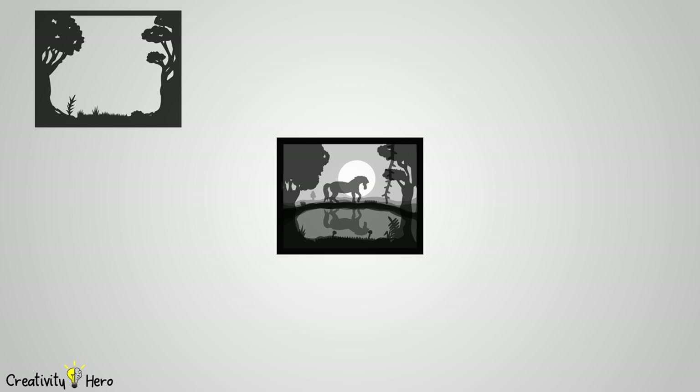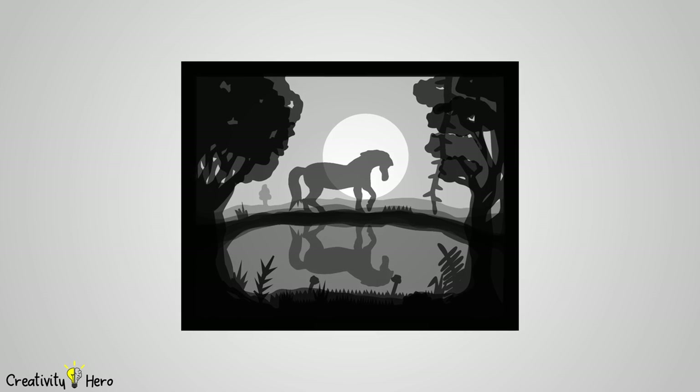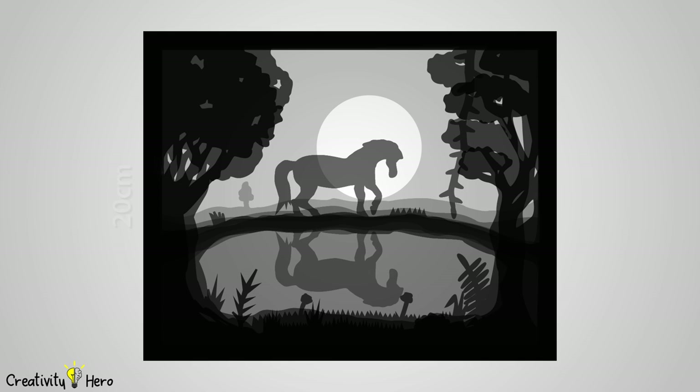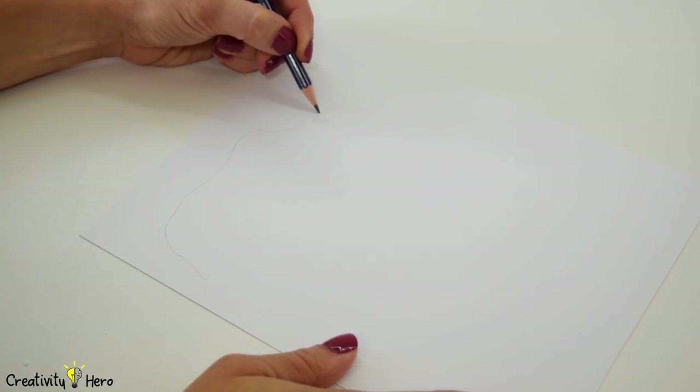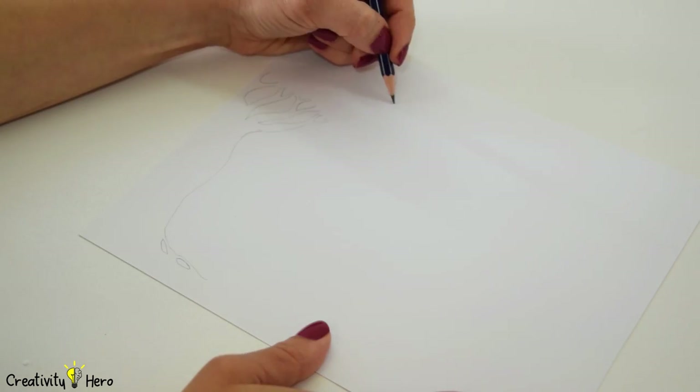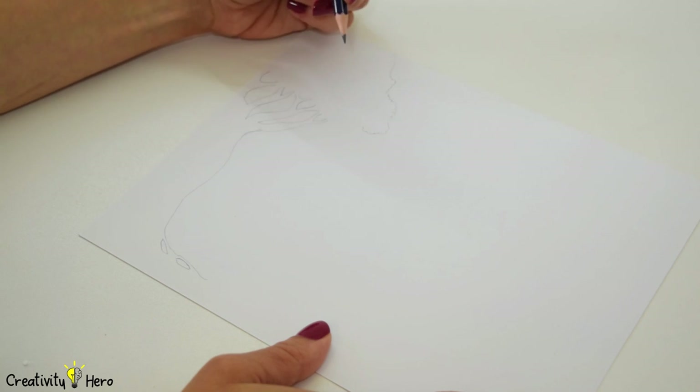The first thing you need to do is download and print out the template. It's made for a 20x25 cm lightbox, but you can scale it up and down if needed. You can also make your own unique design. I recommend using a 170g white cardstock, because it's stiff enough to stand up and thin enough to let the light pass through.